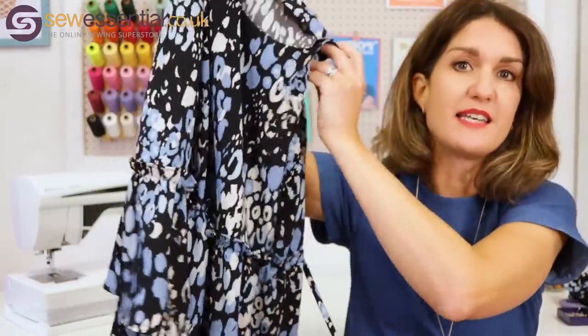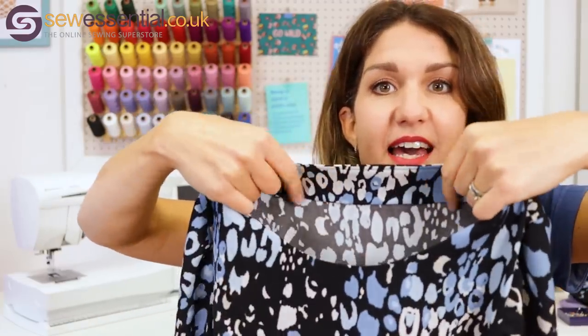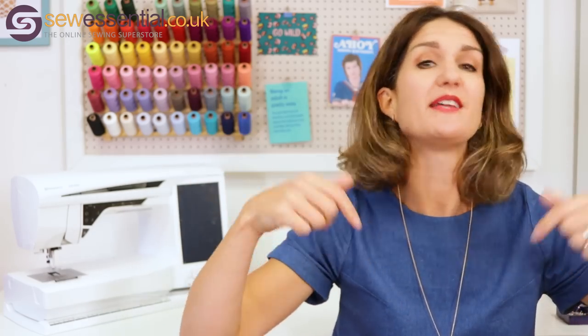I've got an example here — this is a Tilly and the Buttons Indigo dress that I've just made recently where I used this technique, and you can see that lovely neat finish there. In the video I'll take you through step by step exactly how to do it. All the products and tools I use today are available on our website — you'll find the link below. Let's just get started with this great technique.